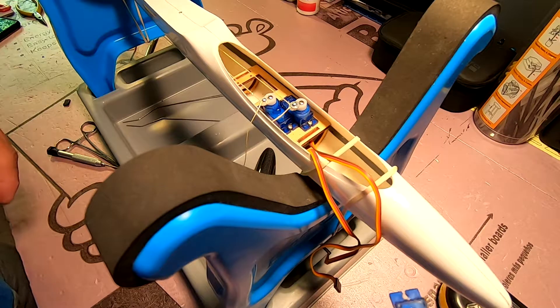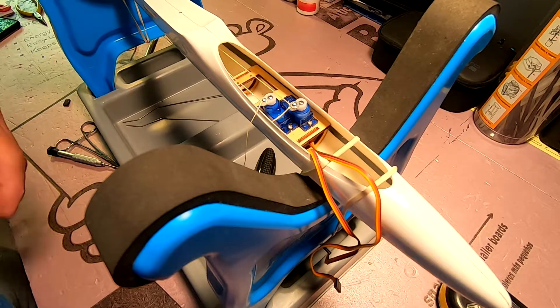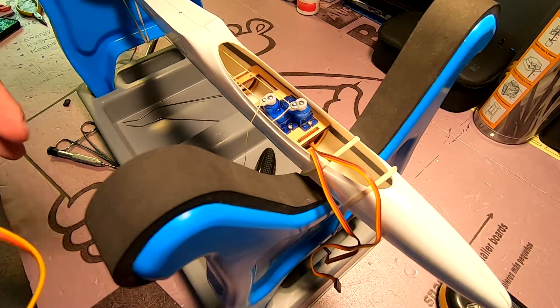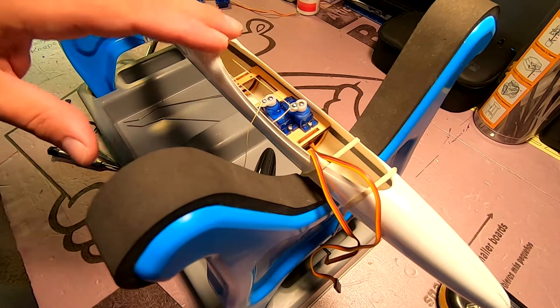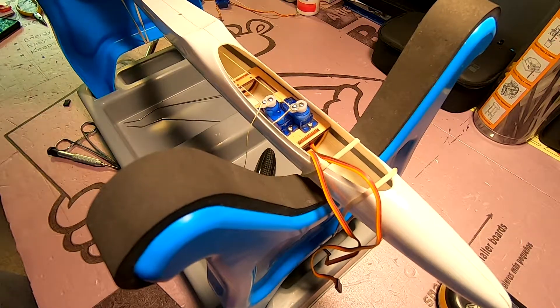You're going to have two perfectly good servos for future projects. They are just plastic geared micro servos — they're not very expensive, and I would not use them on something mission critical, especially for a larger plane. I generally try to go with metal geared servos with ball bearings and have something that is as strong and reliable as possible.